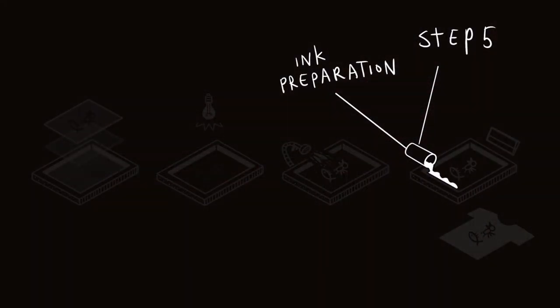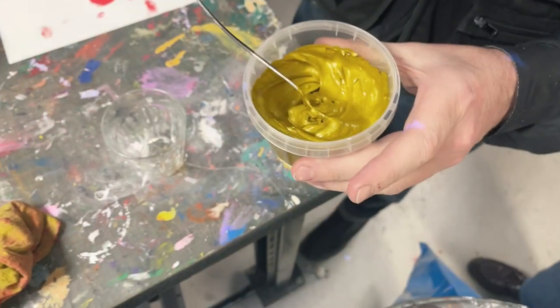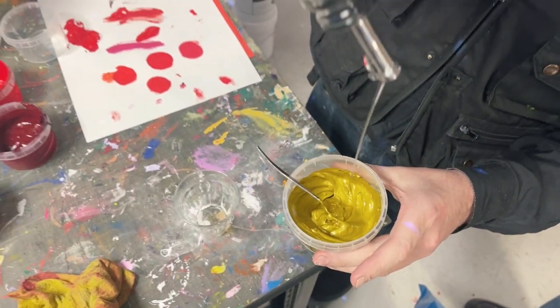Step 5: Ink Preparation. The ink is then prepared by mixing the desired colors. Sometimes retarder is added to slow the drying of water-based ink into the screen.